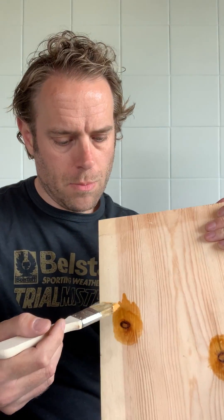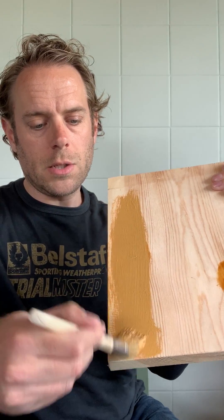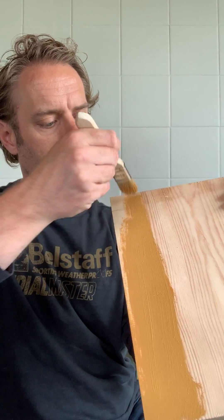Even take most of the excess off. I've got a board here which I've put some shellac knotting primer on, and then just start painting it. You can see just how far that tiny little bit on my brush goes — and this is all you're looking at doing for the first coat.